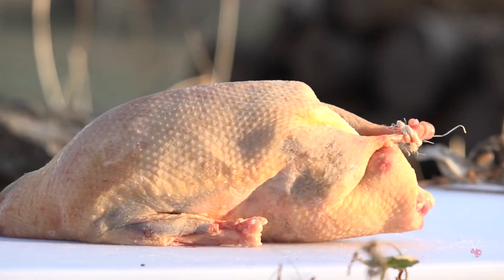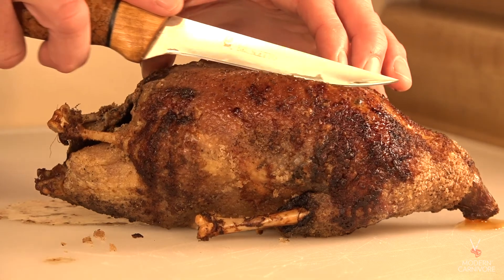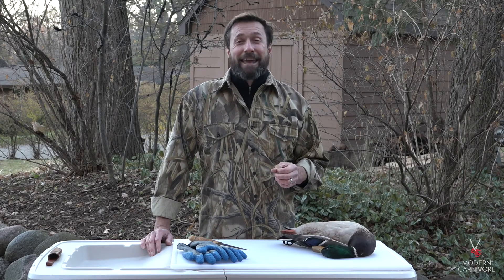Now you've got a fully clean bird that's ready for cooking or the freezer. If you liked this video, please subscribe to the Modern Carnivore channel and also check out the rest of our educational content at Hunting Camp Live — that's www.huntingcamp.live.